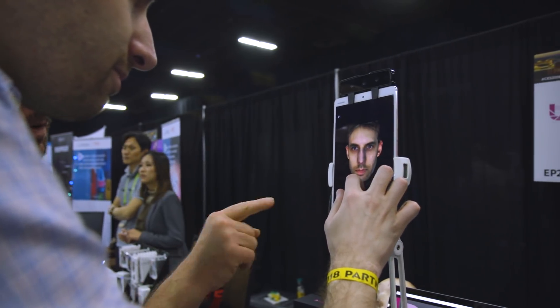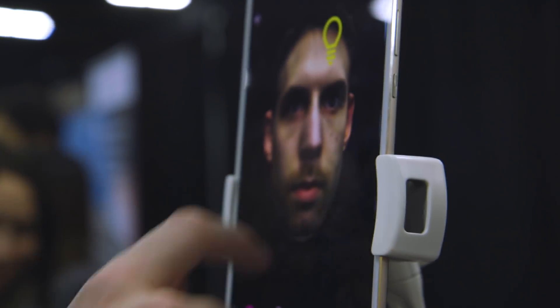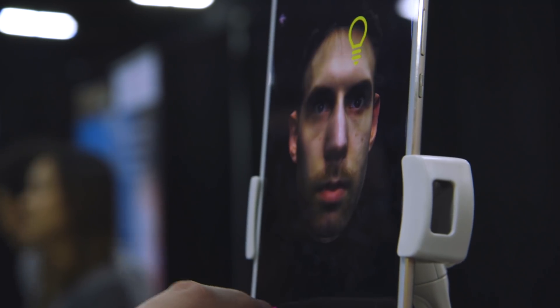Hey, it's Chaim with The Verge. I'm here at CES 2018 with the Bellis 3D face scanner. They were at CES last year with the prototype, and now they have a finalized shipping product, which is up for pre-orders.